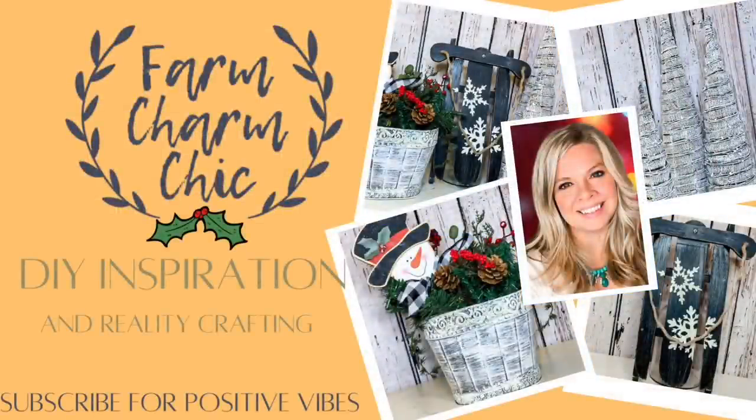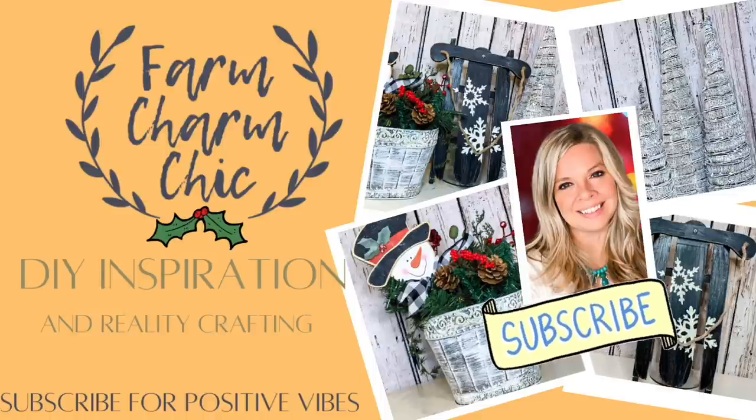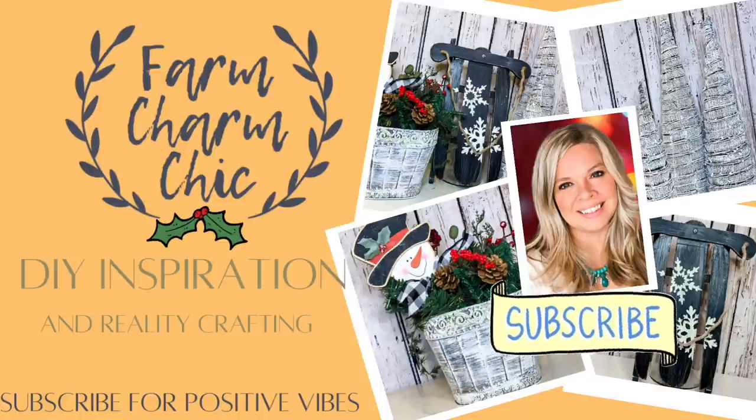Hey guys, welcome to Farm Charm Chic. I'm Emily and today I have some fun winter thrift flips for you. It is part of a collaboration with Elizabeth from Southern Gmore Gals and I will explain more about that later. But if you have not had a chance to subscribe to my channel, I would love if you would consider doing so. And if you do like what you see in this video, I would really like it if you would give this video a thumbs up. But let's get started with some thrift flips.